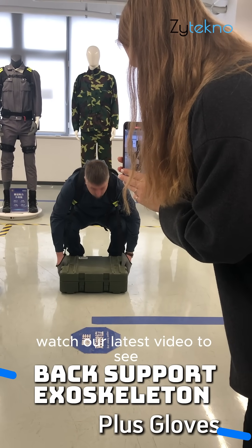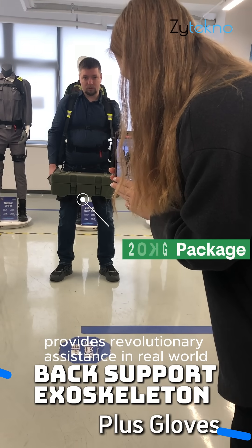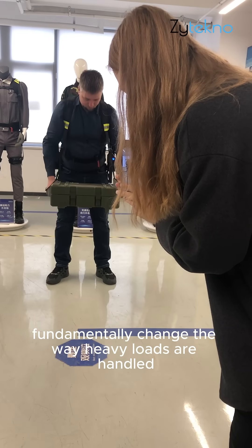Watch our latest video to see how this back support exoskeleton provides revolutionary assistance in real-world heavy lifting scenarios. We detail how two core features fundamentally change the way heavy loads are handled.